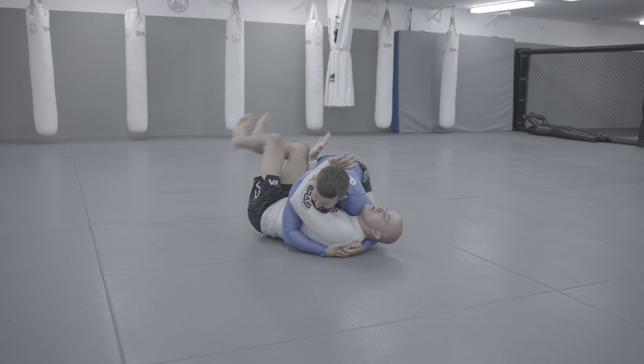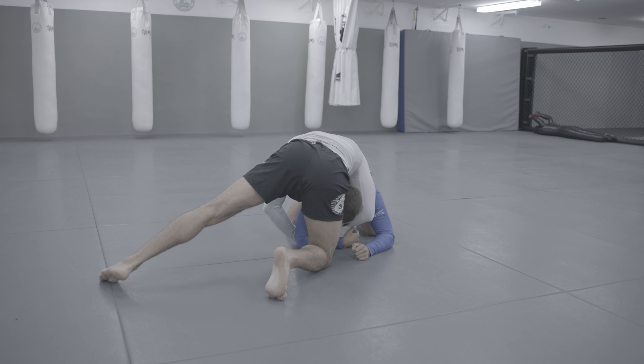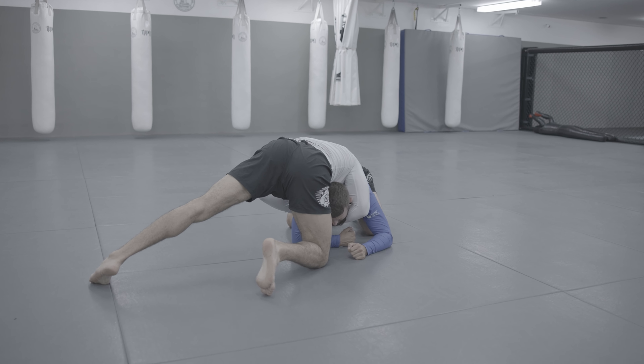One arm for the arm, swing the legs, frame with the hand, go to the top. Control.